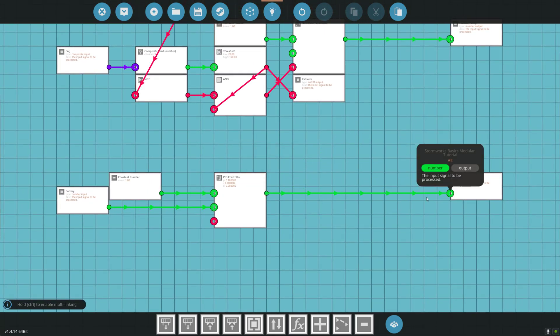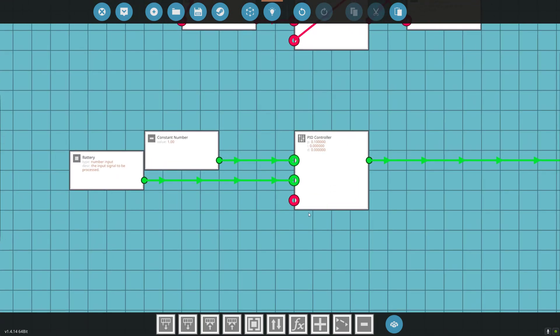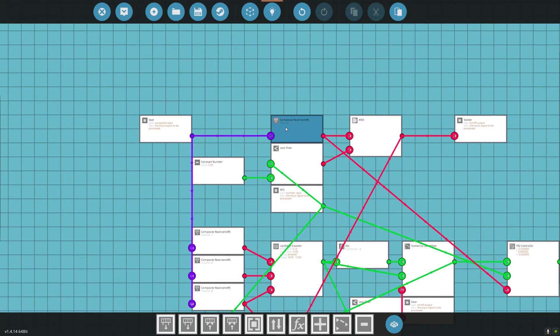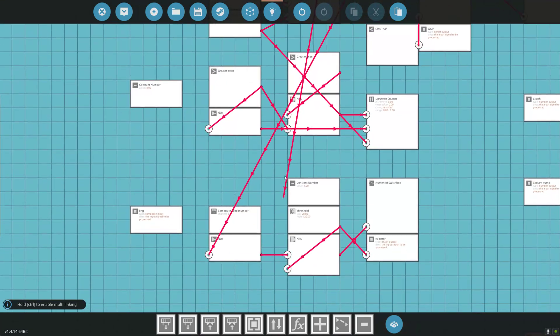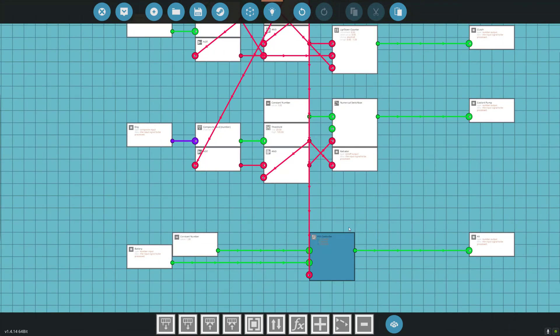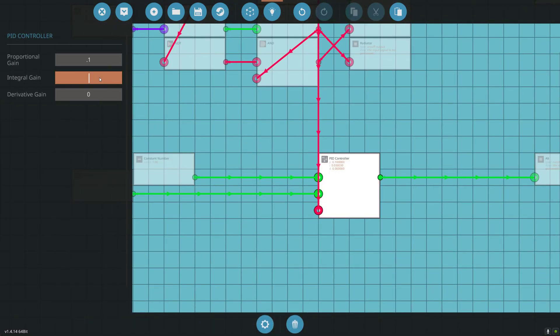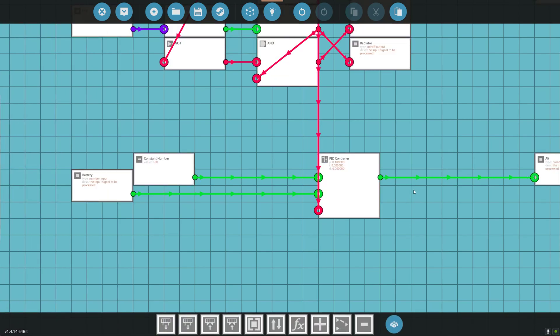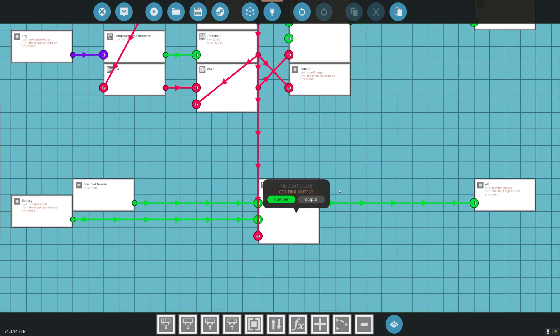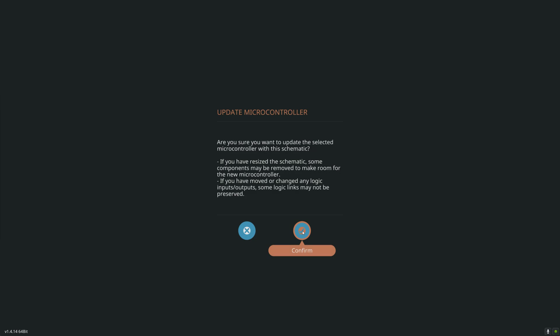We're going to take that number and go out to our alternator. Our PID controller — we want it to be on when seat number 6 is clicked. So let's turn that on, move it so the line's not in the way. We have a 0.1 — let's start with that. We'll leave those alone; those are fine. If the clutch is not giving us enough, we can increase the P value. If it's moving around too much, we can play with that. We'll see if this keeps us charged up. Let's go update and confirm.